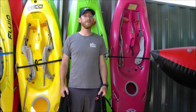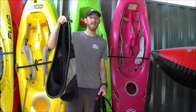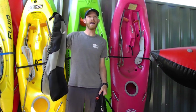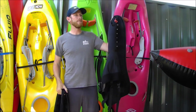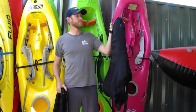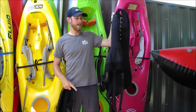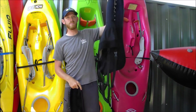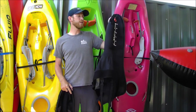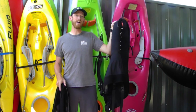Skirts can have different features and be made of different materials. This skirt is made entirely of neoprene and has a rubber rand — it's designed for kayaks mostly used in whitewater environments. This other skirt has a bungee rand, a neoprene deck, and a nylon tunnel. It also has an adjustable tunnel to suit people of different sizes, as well as suspenders. This skirt is mostly used for touring kayaks.